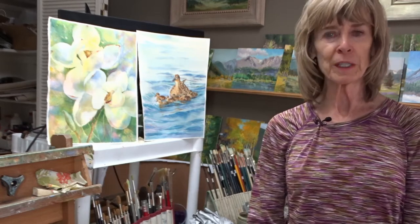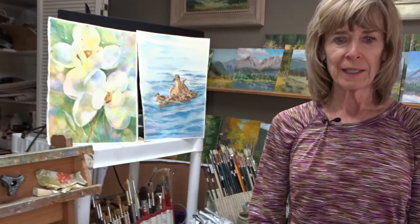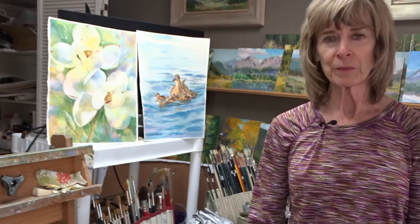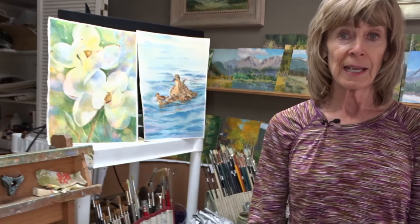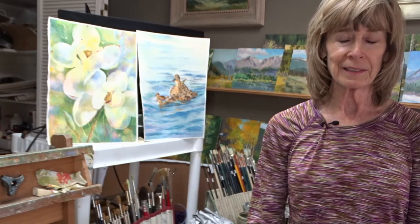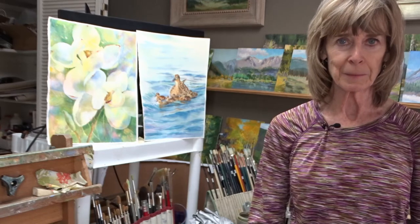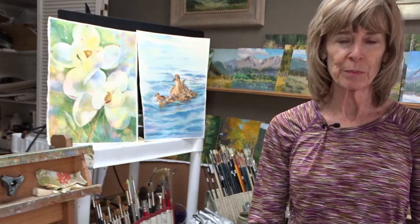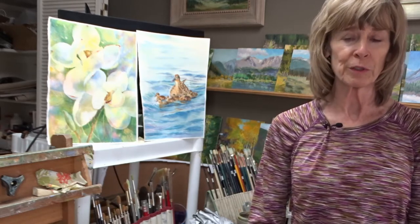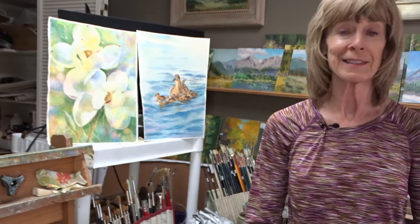I joined the Outdoor Painters Society, a big group based in Texas but with members all over, and I started painting outdoors more regularly because I was kind of asked to ride with so-and-so, and I just went and did it. I can't tell you what a difference it has made over the years. Nature's the best teacher there is — it teaches you to simplify. It just teaches you to be fast. You have to be fast because the light changes, and you'll get faster and faster. I can't say enough good things about it.